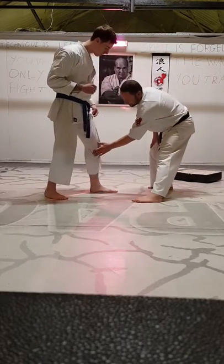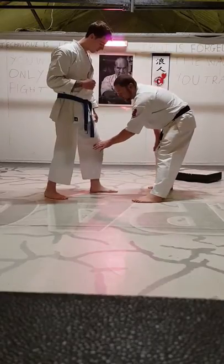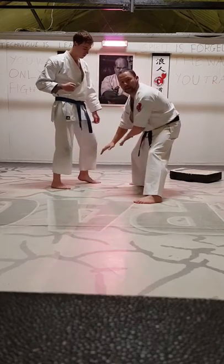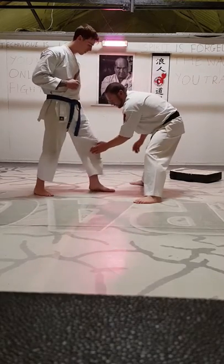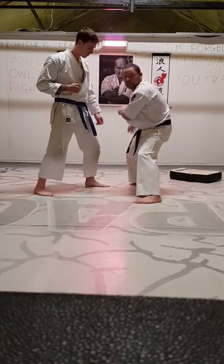Outside, we want to aim just below the knee or just above the knee. Just above the knee, you will get this cracking effect in there — the knee will bend down in. Just below the knee, you'll find you'll take the whole leg away.